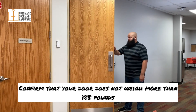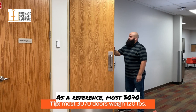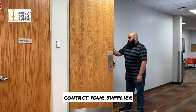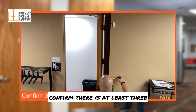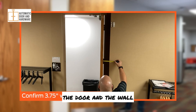Confirm that your door does not weigh more than 185 pounds. As a reference, most 3070 doors weigh around 120 pounds. If you are unsure, contact your supplier or call Allegiant Customer Care. If the door opens to a wall, confirm there is at least 3 and 3 quarter inches clearance between the door and the wall.